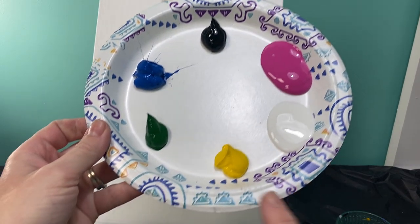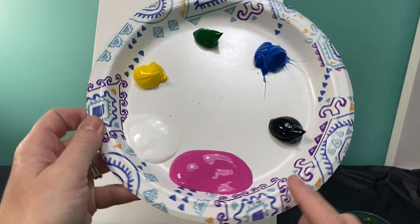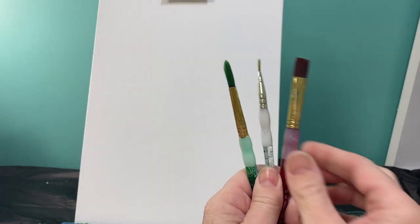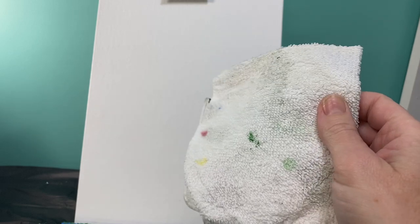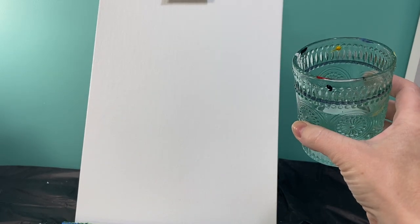Welcome back to Painting with a Purpose. Today we are going to be painting a flamingo, and for that you are going to need yellow, white, pink, black, blue, and green paint. The brushes you're going to need are the same three we always use: your medium flat brush and then two round brushes, a small one and a big one. I always like to keep a rag by me to wipe my brushes off and a cup of water to keep my brushes clean. So let's get started.